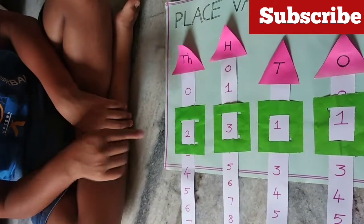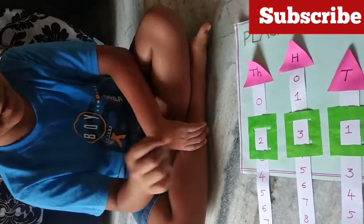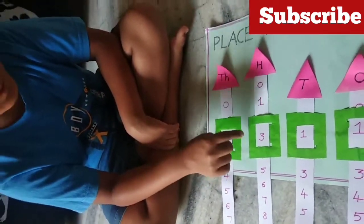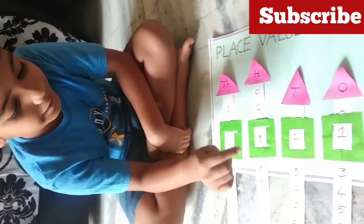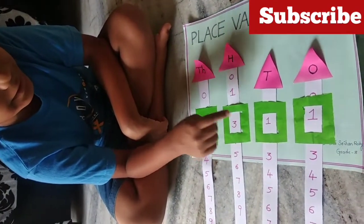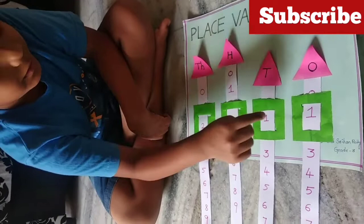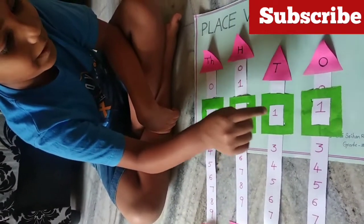2 is in thousands place. The value of 2 is 2000. 3 is in hundreds place. The value of 3 is 300. 1 is in tens place. The value of 1 is 10. 1 is in ones place. The value of 1 is 1.